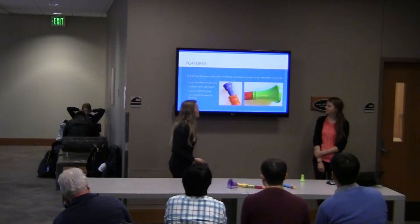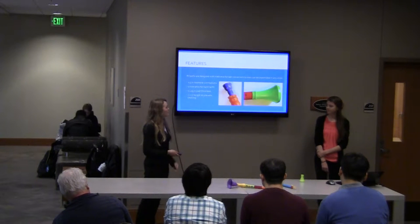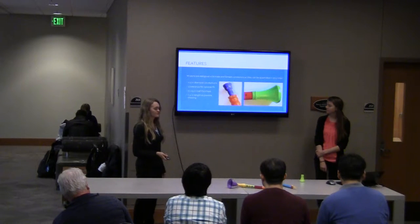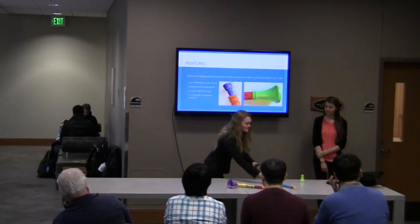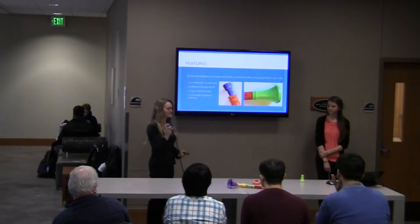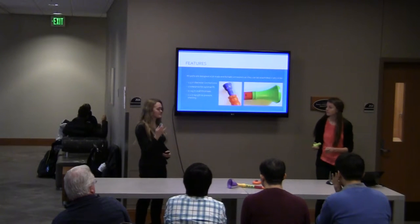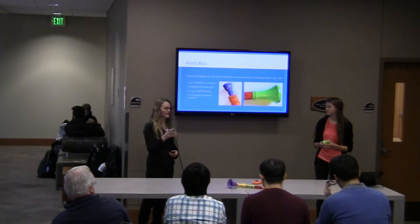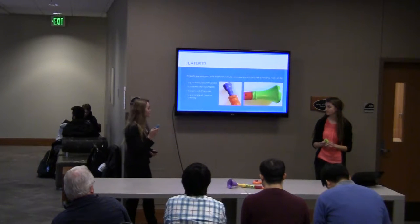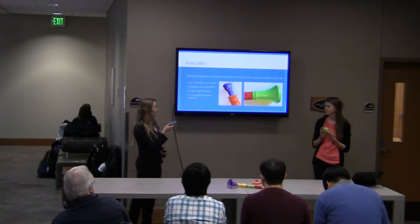All of our pieces were designed with male and female connector parts so that they can be assembled in any order. The mouthpieces have the male connector pieces, and the connecting pieces — the keys and the valves — include both the female and male parts.